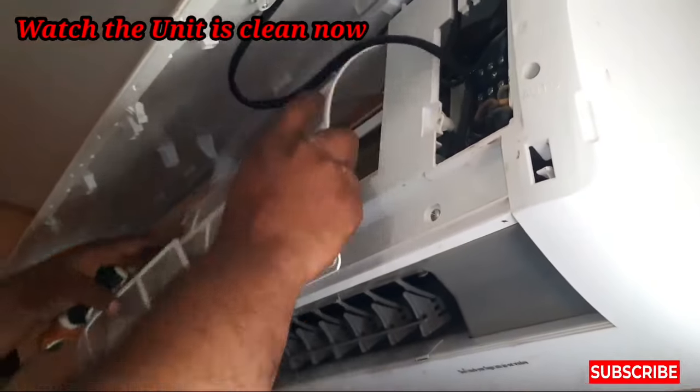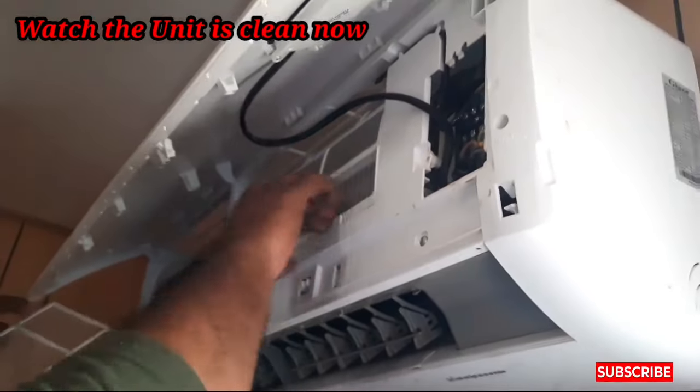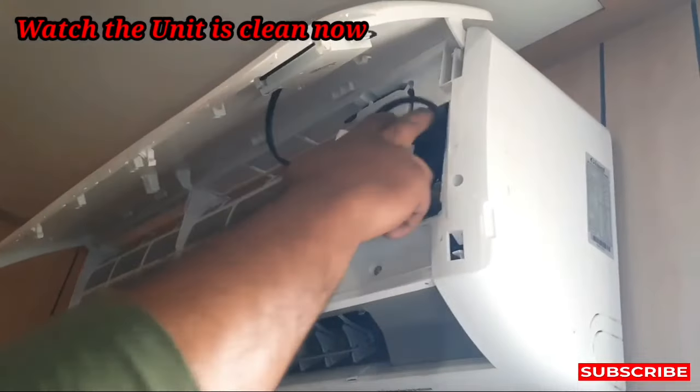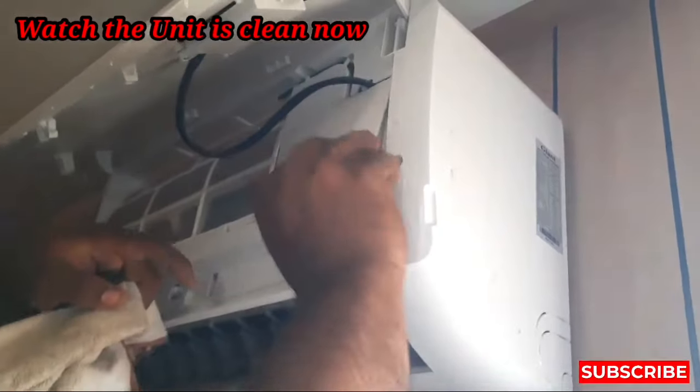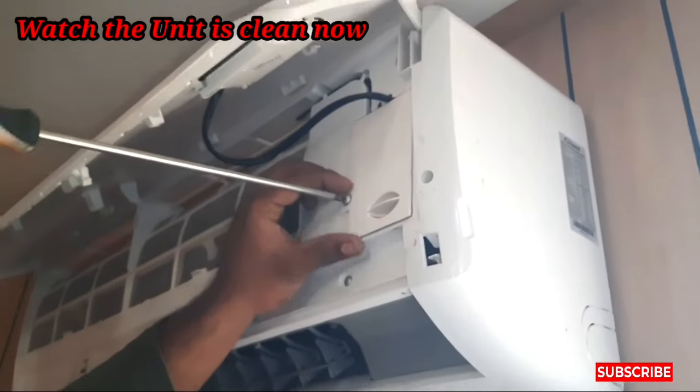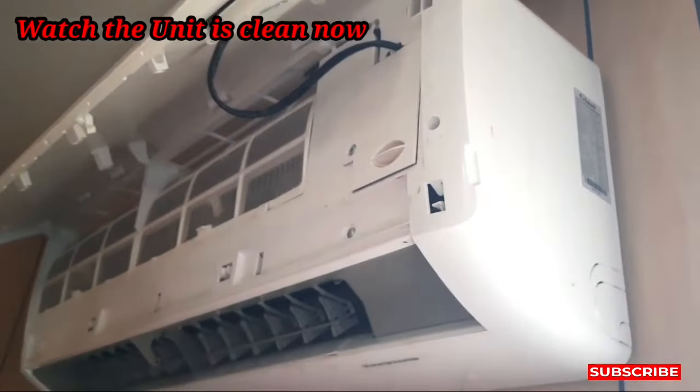Now we are going to close this AC and reinstall the filters. These filters you must clean every 15 days. If not every 15 days, you must clean them every month, so that dust will not keep coming more inside your air conditioner.